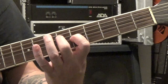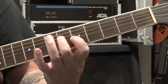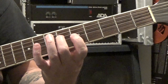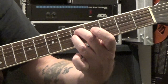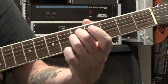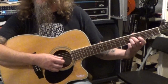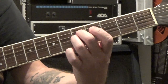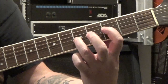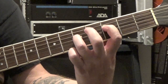Then the next one is C major 7 over G. Same thing — we're going to move this note on the fourth string from the sixth to the fifth fret. But in this case, we're going to use our third finger to fret the fifth fret of the third string, and I'll show you why here in just a second. Then the next one is C major 7 over F — we move from the fifth fret to the third fret, and this is why we wanted to have this finger here, so we can just reach up. Same picking pattern.